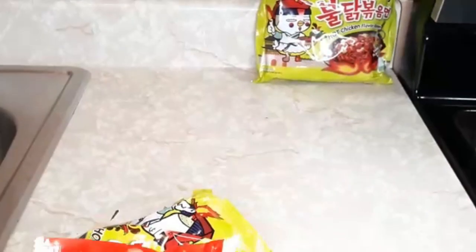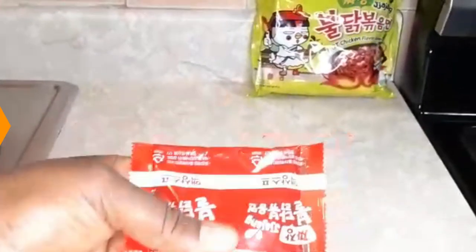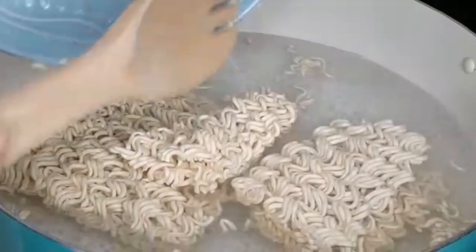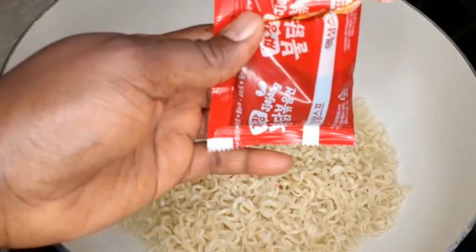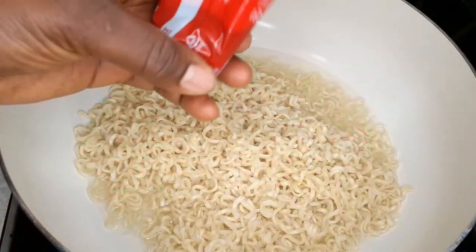For this noodle, it calls for four cups of water per pack, so that's eight cups total. I'm just gonna set up my pot and I'll be right back. Alright, so here's the noodle — we're just gonna put it in the pot.